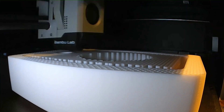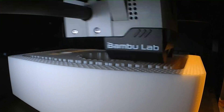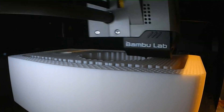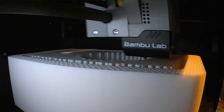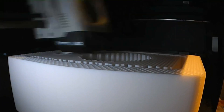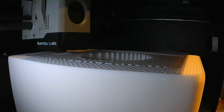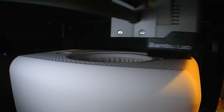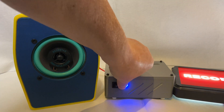For this print I used Sunlu PLA for the white speaker and E-Sun PLA Plus for the brown speaker, as you can see in some of the images. The printing time for the PLA speaker was 18 hours and for the PLA Plus 15 hours. Those were the default settings — PLA Plus prints a little bit faster at default settings.